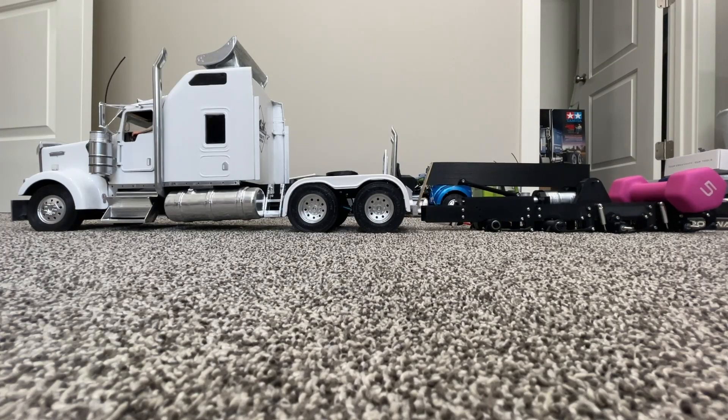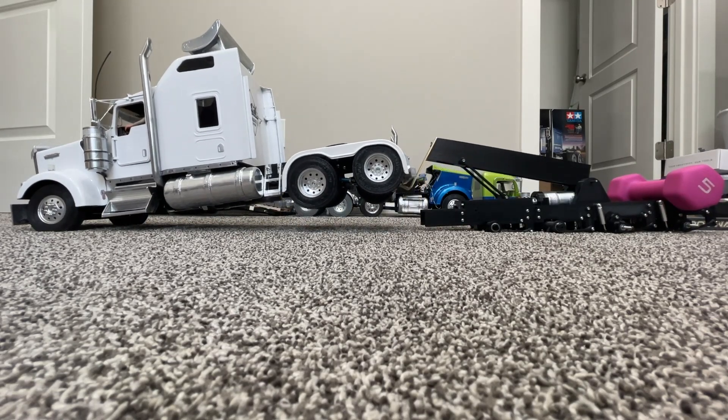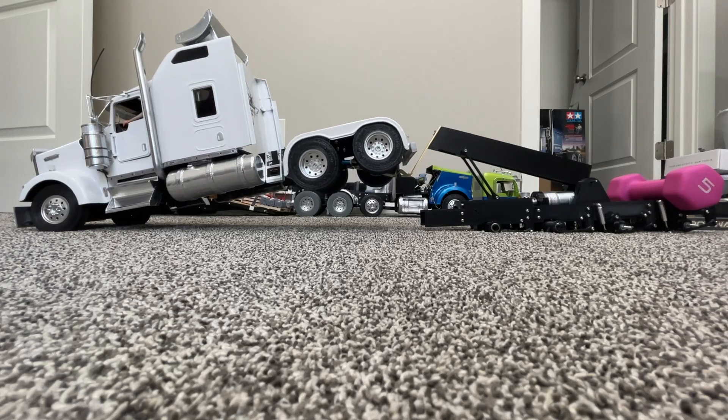I also decided to try lifting the rear of the truck, which is how you would generally tow the truck if you were not going to be disconnecting the drag lines.